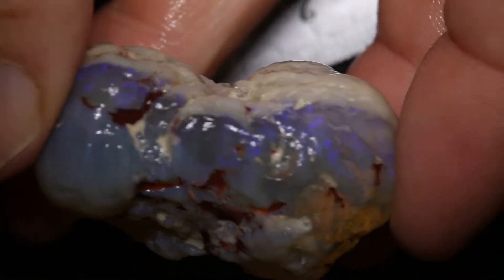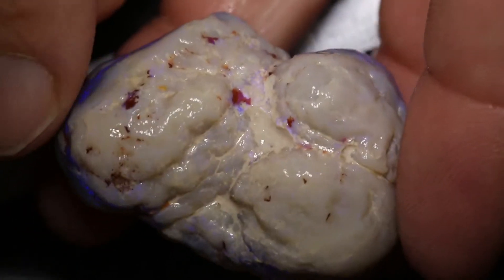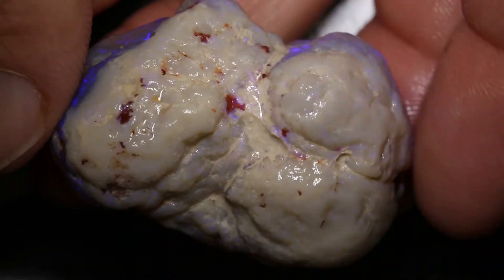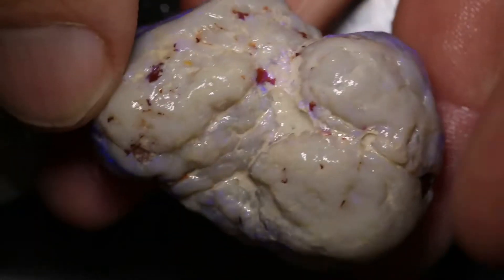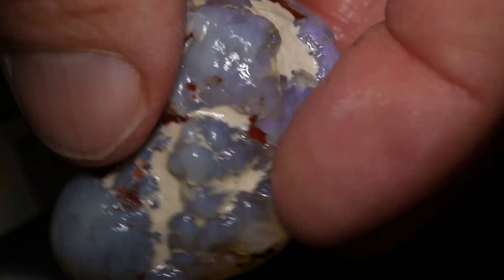This huge opal knobby weighs 157 carats and measures 42mm across. It has a white cap on top with a blue colour bar underneath and some weak potch on the back.